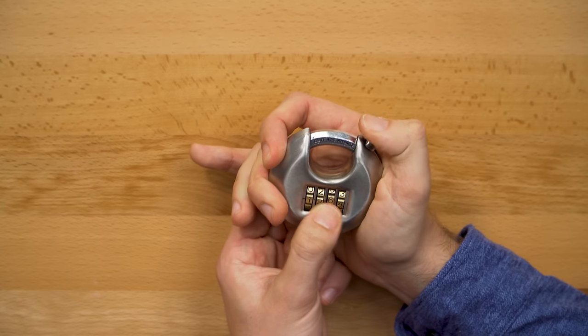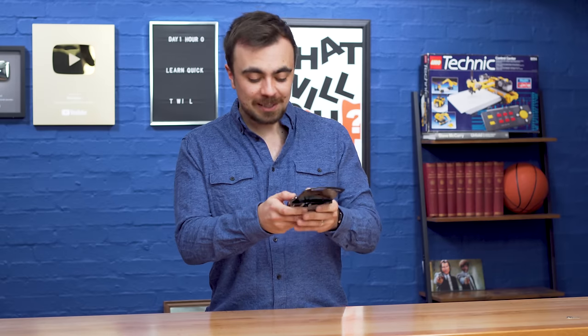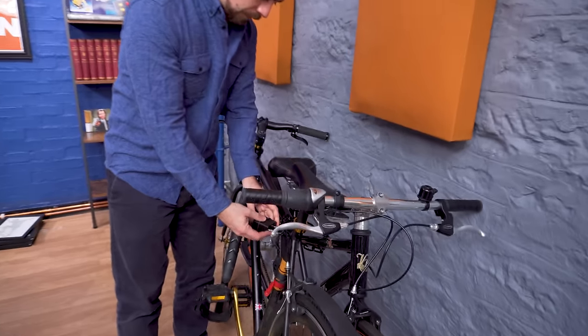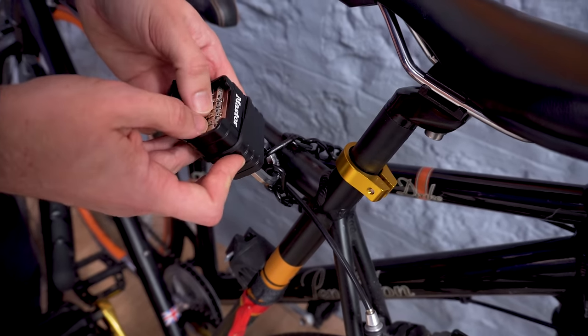Originally I actually thought these were impossible to pick because you couldn't use a tool to manipulate the lock like you do with a key lock. However, a good friend of mine learned how to pick these locks — how to decode them — so I'm going to give it a try for myself. But aside from just learning how to do this for fun, I actually have some real-world use for this skill. When we started improving the studio about two months ago, I chained up these bikes that were just lying around with this master combination lock, and of course I have no idea what the combination is. I'm going to try and learn to pick the combination lock to free up these bikes.